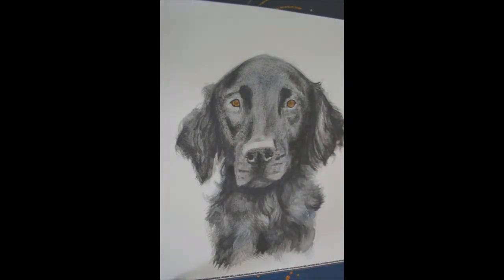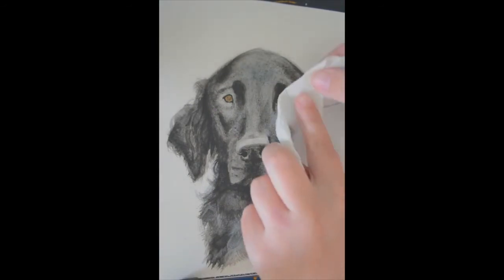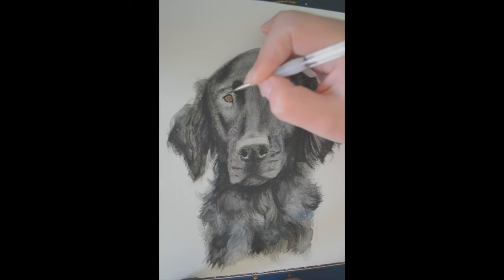You can't undo much with watercolours, but to give my dogs a bit of a shine, I would soak an area and apply a kitchen towel to soak the pigment up. Sometimes it's a lot more successful than other times but generally leaves a nice shiny look.